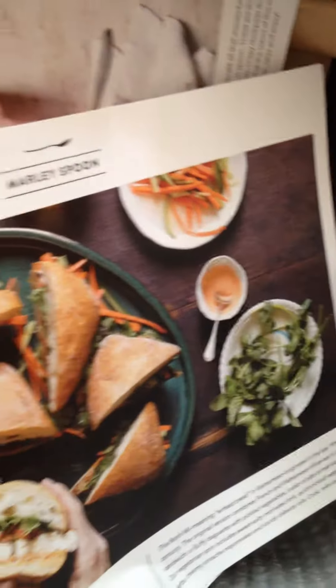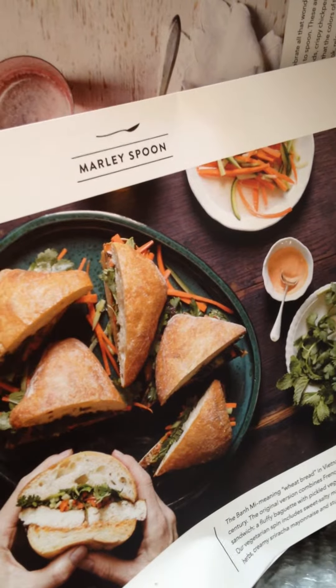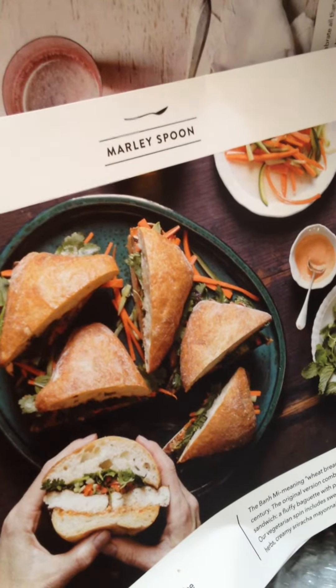And that's about it — two recipe cards and the welcome card or something. So that's what it's supposed to look like. Thanks, Marley Spoon. It's nice to try things so you can eat healthy. Bye bye.